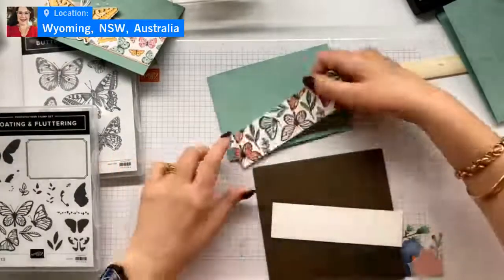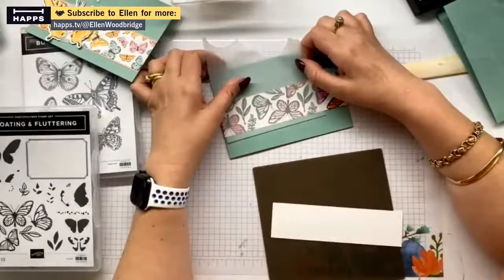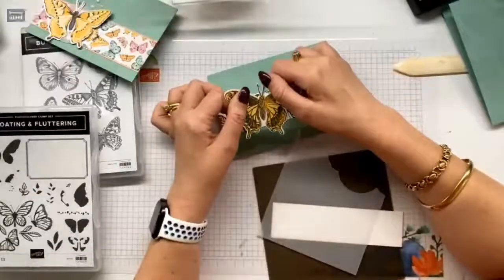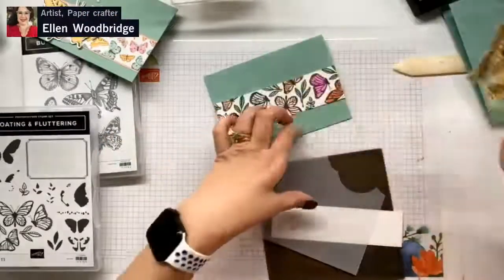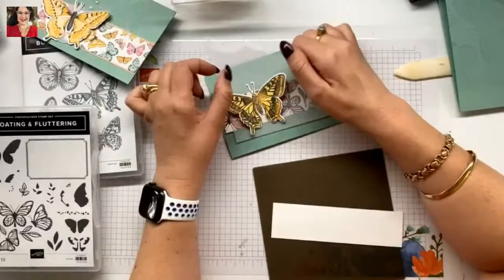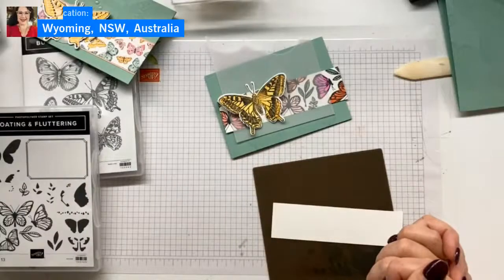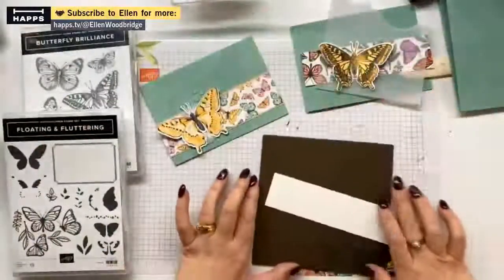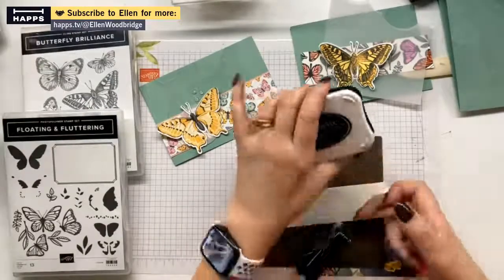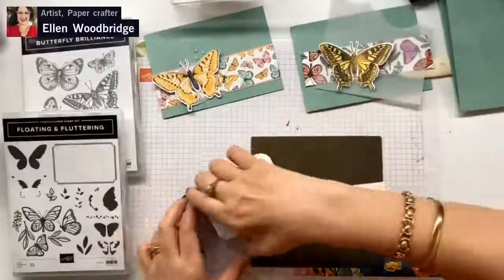I'm thinking if these are a little too much, I could quite easily mute them with a piece of vellum. So depending on if this butterfly does get a touch lost - if we cut a strip of vellum to pop over it, then that doesn't compete so much. You are exactly right Deb, and I was already there with you. So let's grab our Memento ink. The reason we're using our Memento ink is because it doesn't smear when we use our alcohol markers on it.